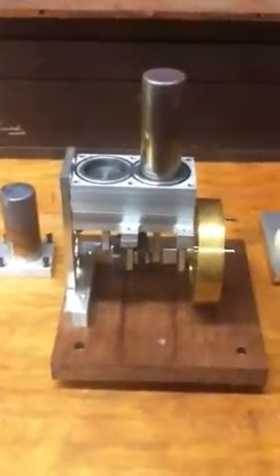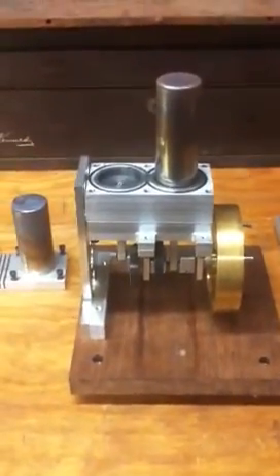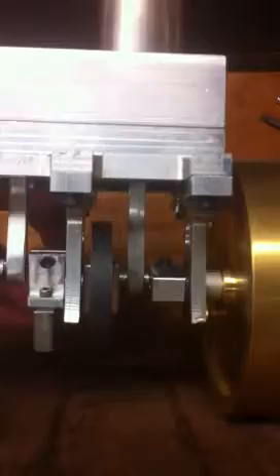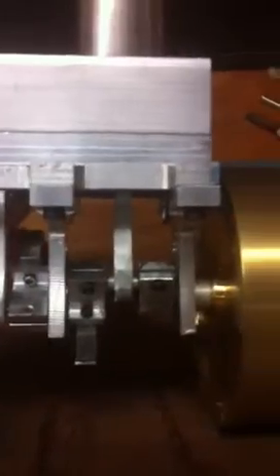Here's a closer look at the 15cc Alpha engine. I'm going to show you the crankshaft assembly up close. It's counterbalanced with pieces of cast iron that were left over from cutting the pistons. There are ball bearings on all the rotating shafts in the crankshaft and the crank pins with the connecting rods.